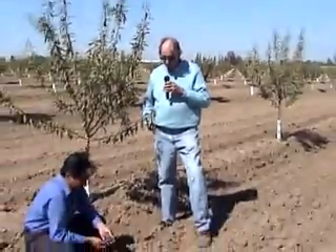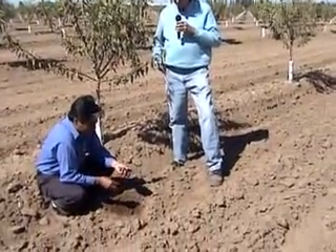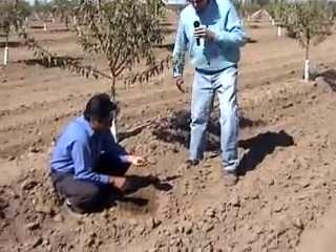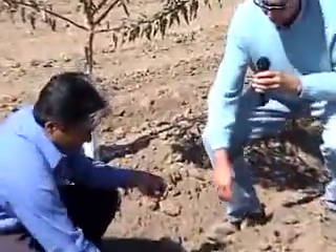Hello, my name is Darrell Norton. I'm a soil scientist here today in Riverdale, California, looking at a fairly newly established almond tree orchard that's been planted with a new type of tillage system that we're interested in called the gold plow, which leaves a mulch of dry soil on the surface.